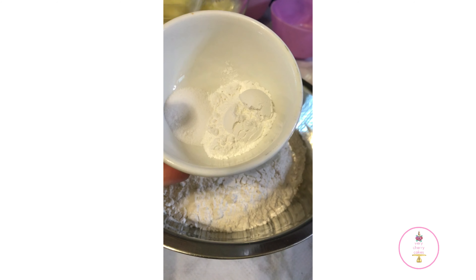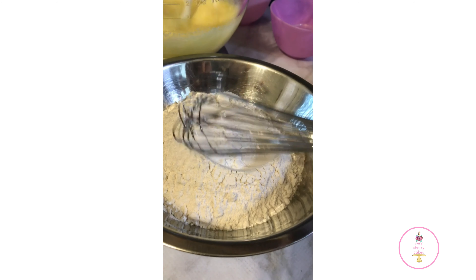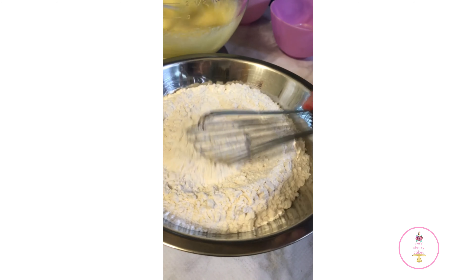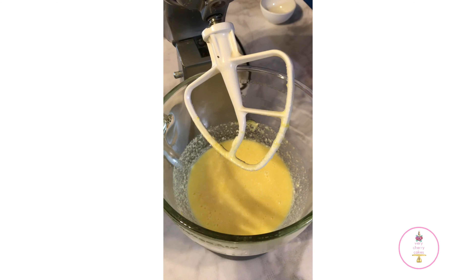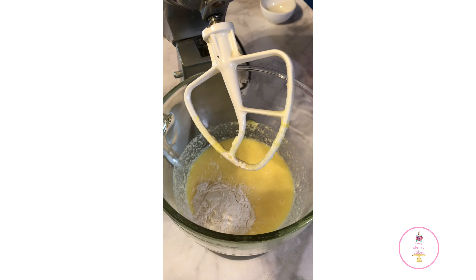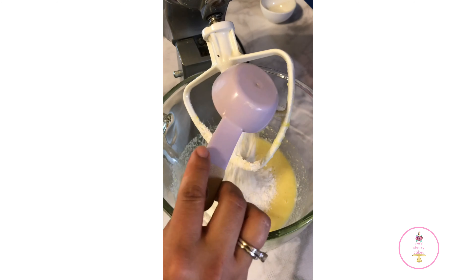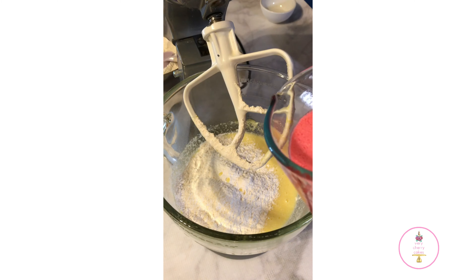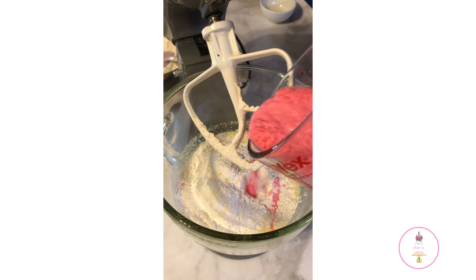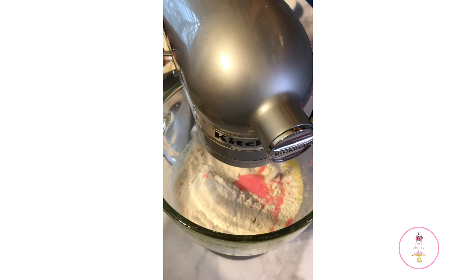My mixer is still going with the first three ingredients, and while that's going I'm going to take all of my dry ingredients and whisk them together to get rid of any lumps and bumps. I'm going to start adding in my dry ingredients in three portions and my wet ingredients — the buttermilk — in two portions. Make sure you blend or mix the buttermilk before adding it in so that it doesn't look lumpy.